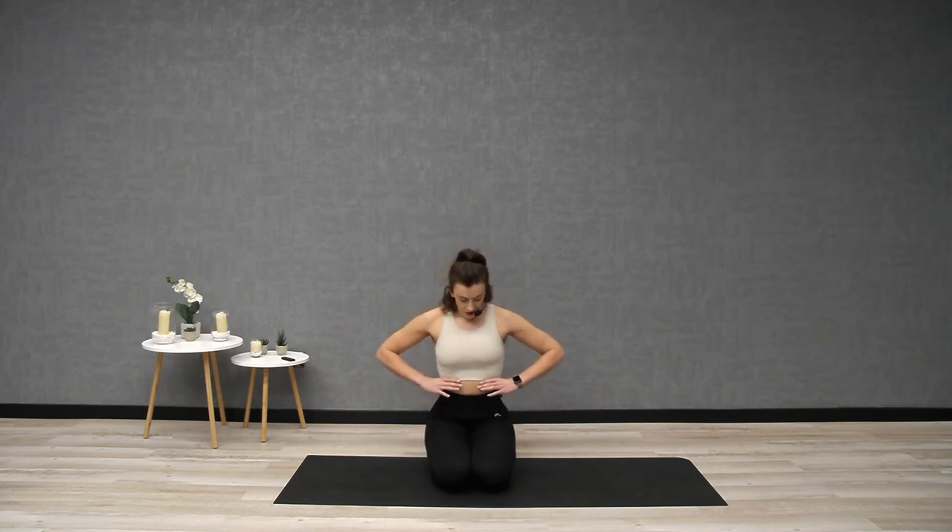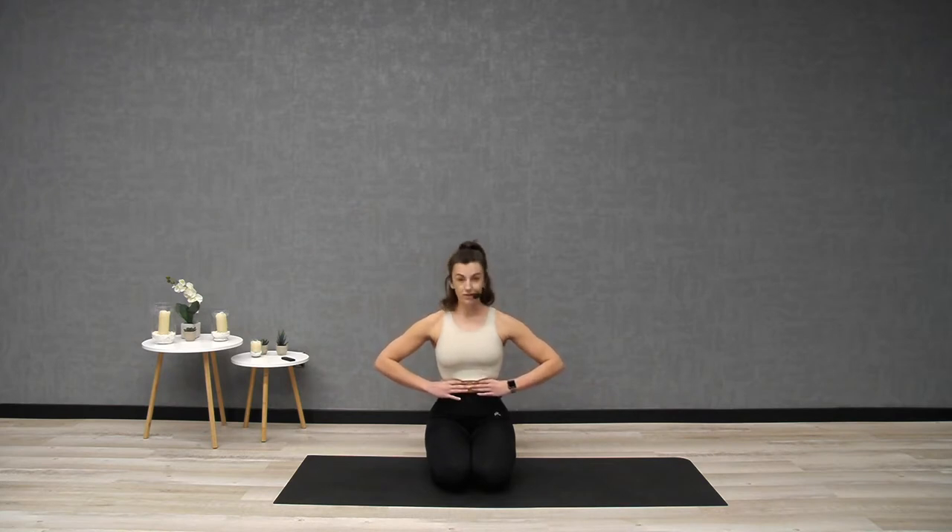Wrap your hands now around the lower part of your ribcage, middle fingers touching. Try not to hold any tension upstairs — just relax, allow your collarbones to be open, and take some deep breaths in through the nose. As you inhale, just watch my hands — they spread apart. So you're breathing into your rib cage here as opposed to breathing into the belly. Focus on that.